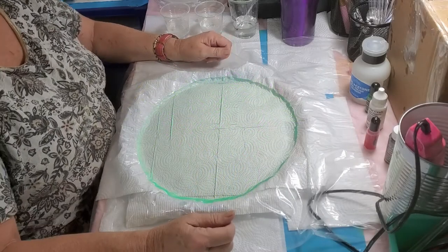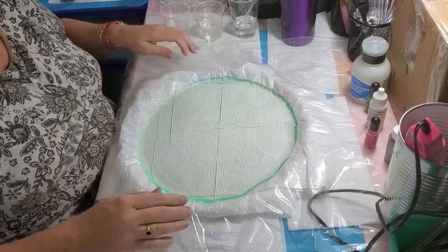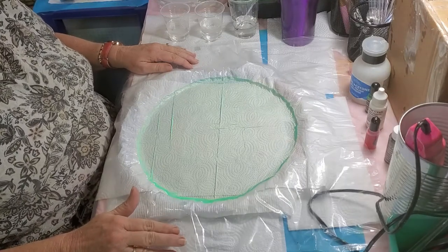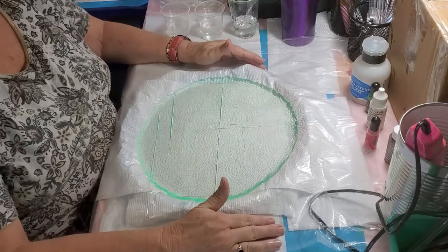Hey y'all and welcome. Today we're going to be making a freeform resin base, and I've had a lot of requests on how I do these, so I'm going to show you today how I do my bases.